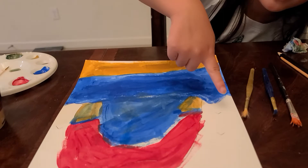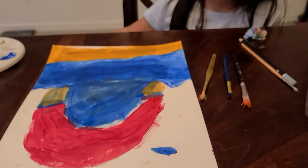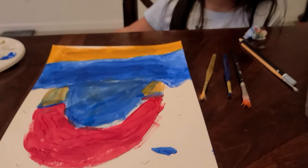If you guys are wondering what these are — these are birds. Oh, that's a bird, okay. Yeah, because I saw a lot of people, they made birds like these, so I copied them.